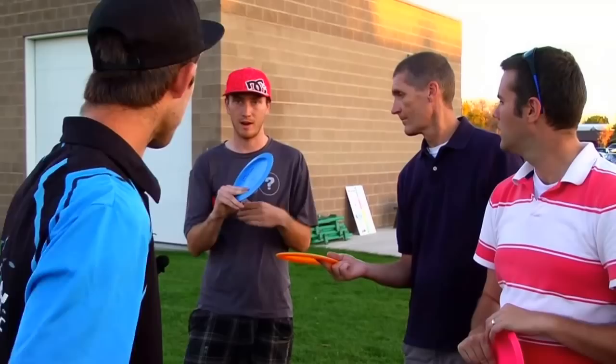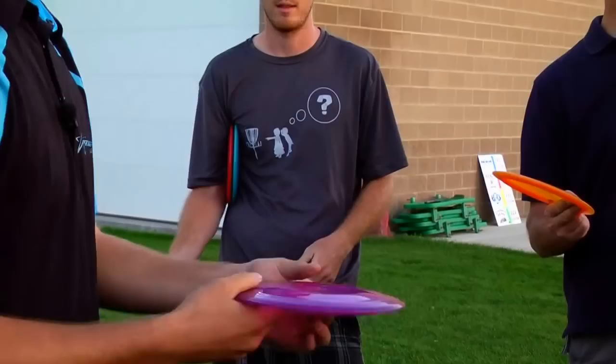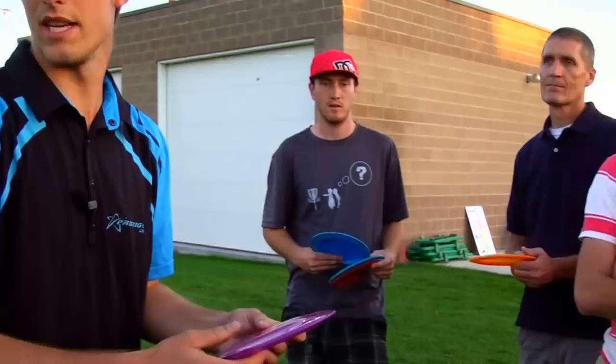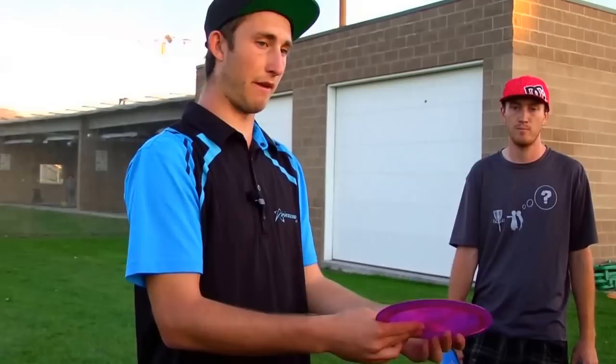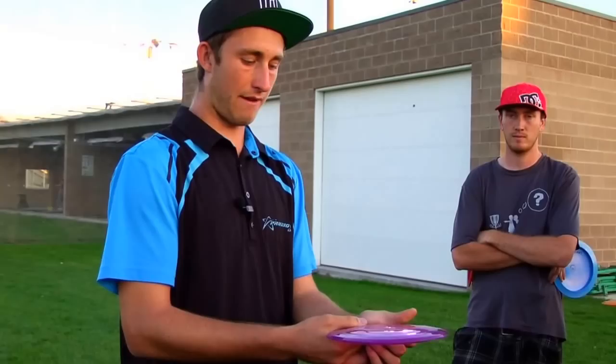I put it snug where the disc is, and when you throw it's going to get out of the way — it's a subconscious thing. It's not going to get in the way. It'll just drop at the last second, so I like to keep them right there. They really don't get in the way. Keep your fingers snug, that way you won't get wobble on the disc. People who have a lot of wobble are not holding it tight enough. If you grip it tighter, that's an easy problem to solve — most of the time it's just the grip.